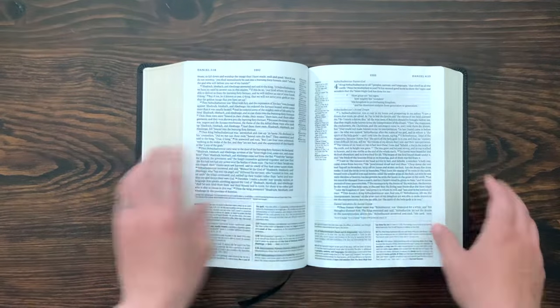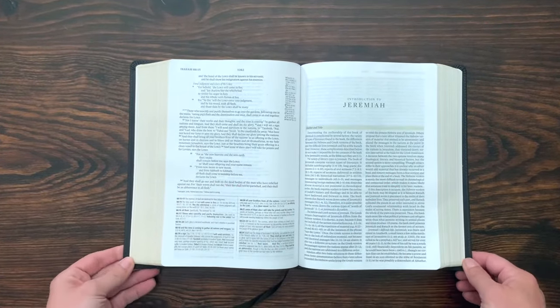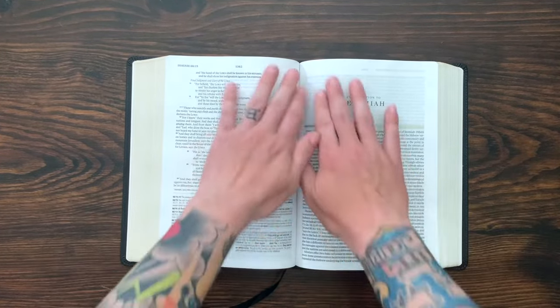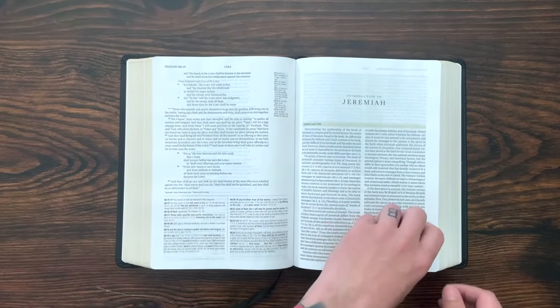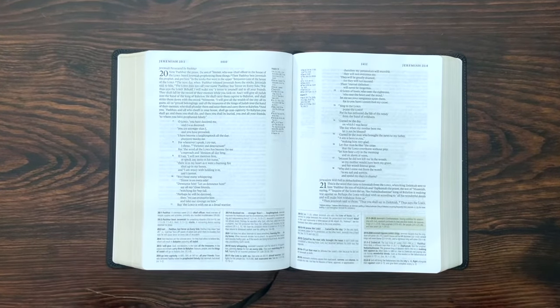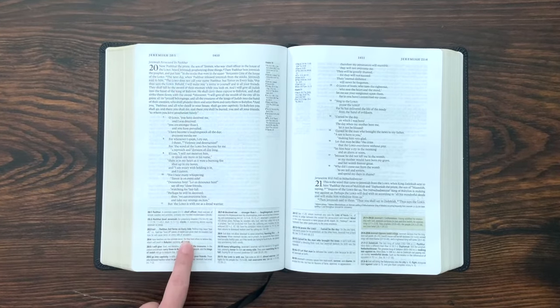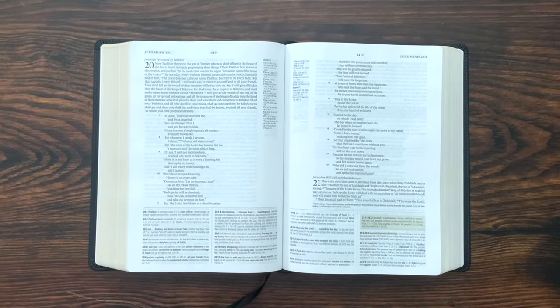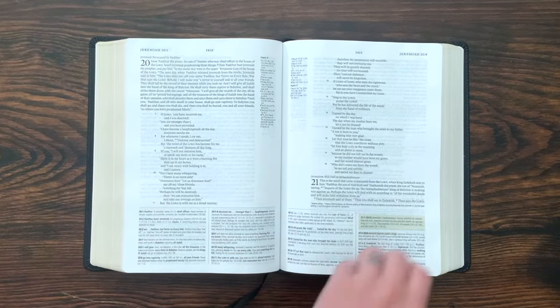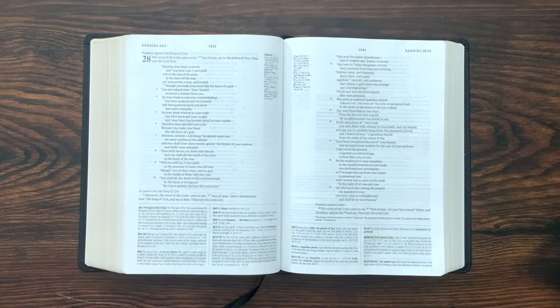This Buffalo Leather Edition, out of all of the Bibles I have, lays the flattest. It's wide open, it looks beautiful, it's easy to read — just put it on a table and go to town. One more time: nine-point font, 30 GSM paper, six and a half wide, nine and a half tall. It's got a sewn binding. It looks great, it feels great, and it's chocked full with all of those study Bible features.